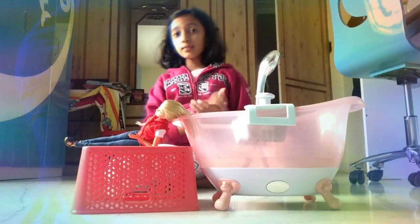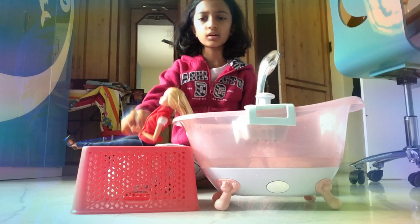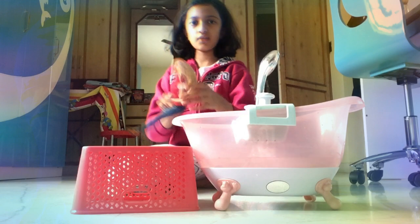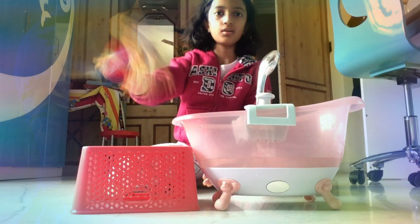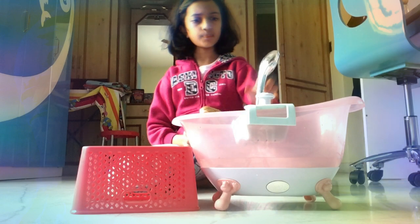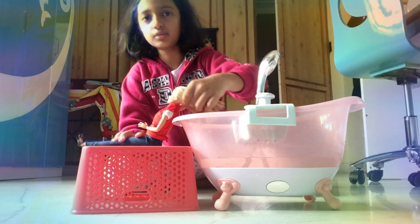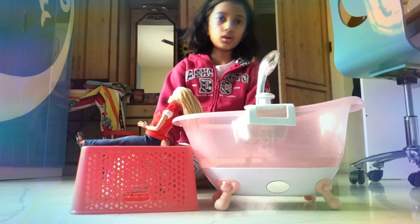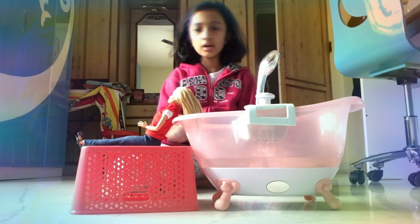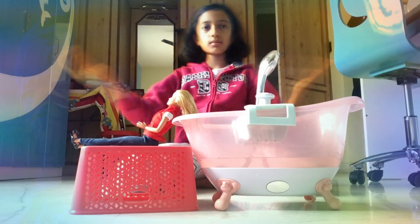Hi everybody, welcome back to my channel! In today's video, Barbie told me she wanted a hair wash. Her hair is a bit frizzy, so we gotta fix that. I have an old baby doll bathtub from my old doll, so I thought of using that. Let's get straight on to it — but before that, welcome back to my room!